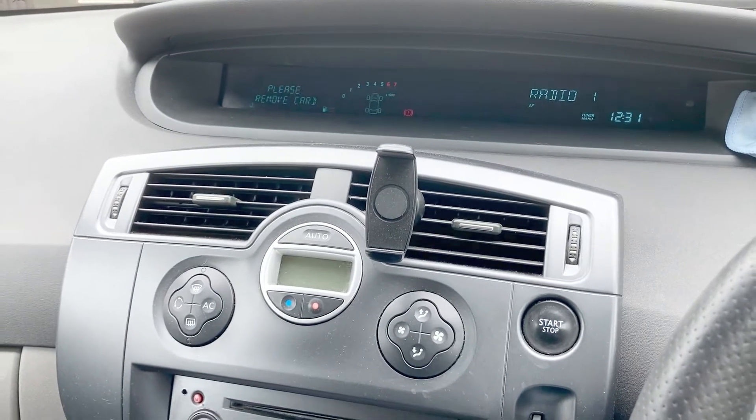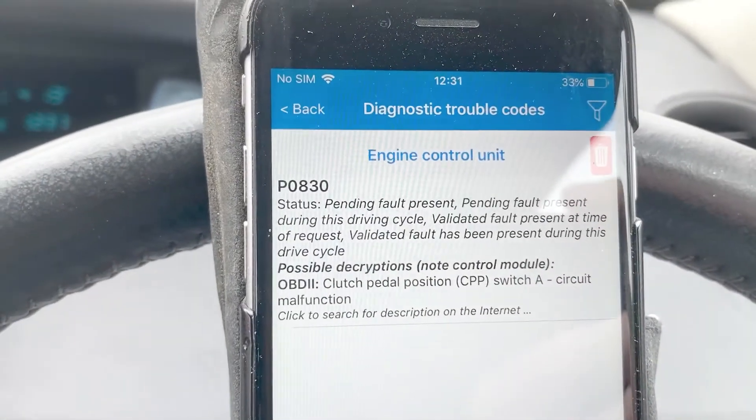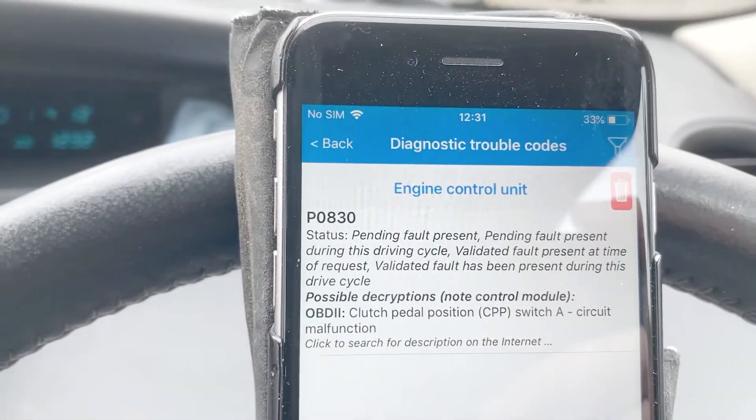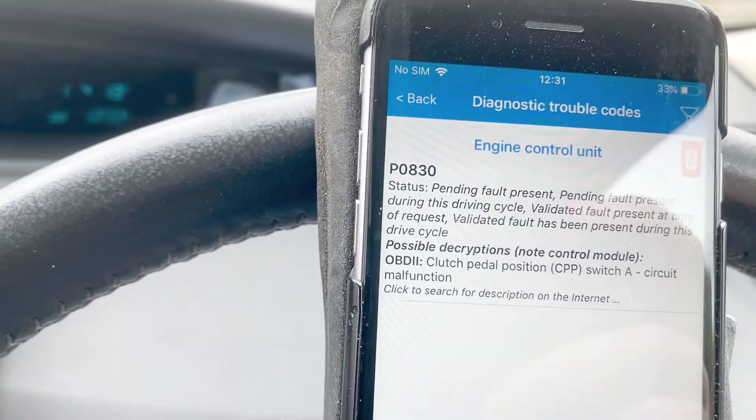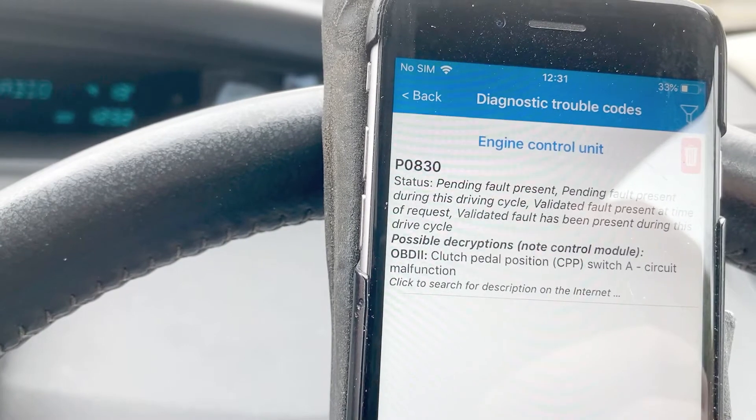Now I've stepped back home, I've plugged in the OBD reader and I'm getting this fault: clutch pedal position switch A circuit malfunction. I did a bit of reading and that's pointing to the clutch switch.